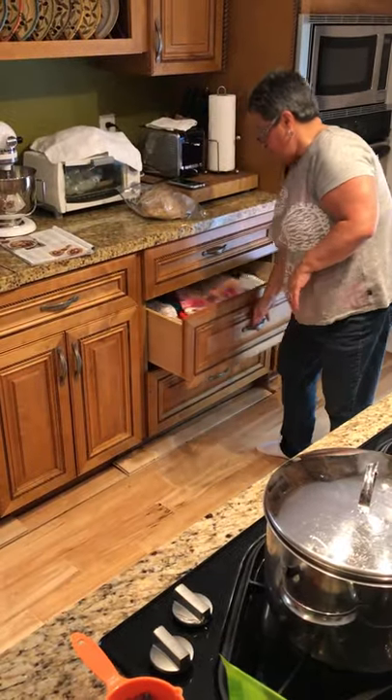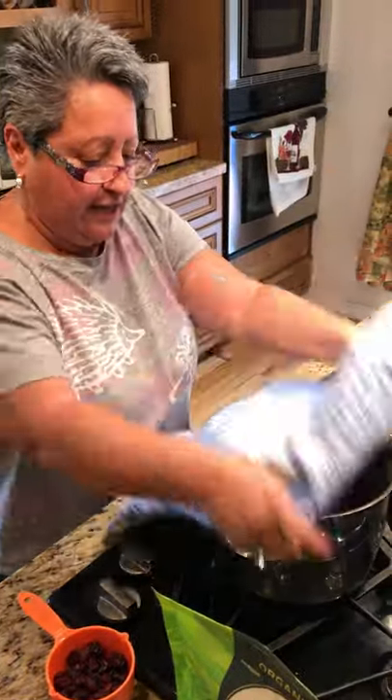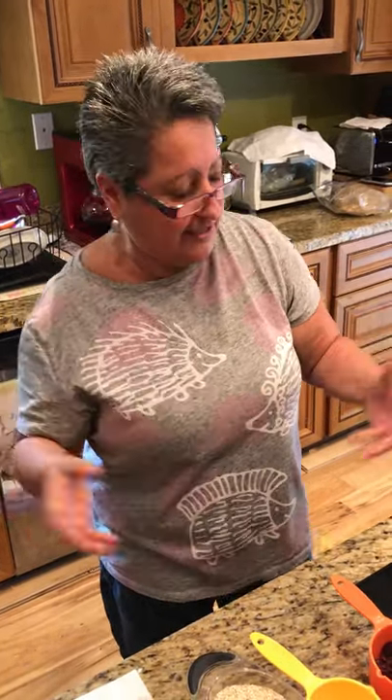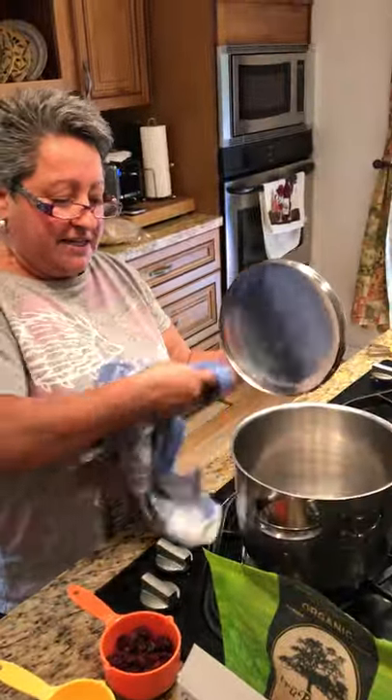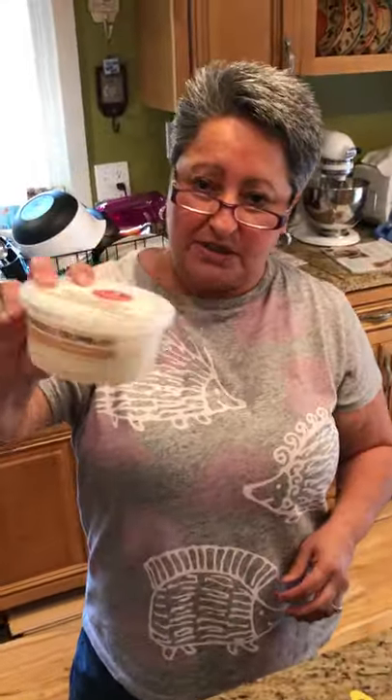I'm going to put a towel over it and put the lid back on — that's going to steam the chard to make it wilted and tender. Then when it's all done, I'm going to mix it all up and stuff it inside the acorn squash halves when they're done roasting. Then I'll crumble some feta cheese on top. That's what we're having for dinner because it's healthy!